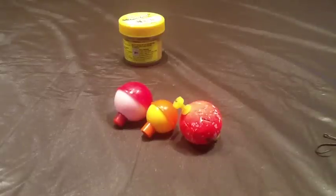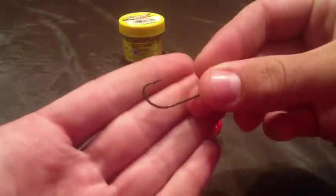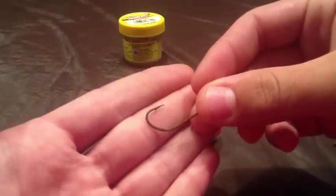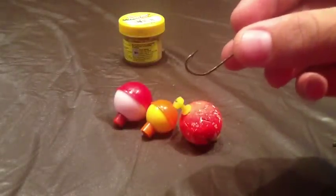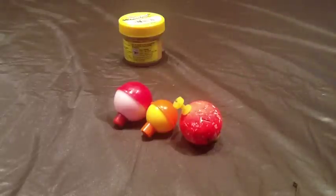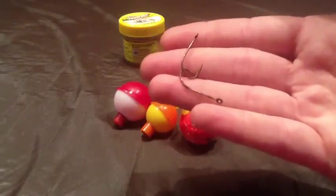Anything smaller than an inch diameter bobber works great. For hooks, I tend to use a size 2 or smaller Eagle Claw bait holder hook. It's just a regular hook and they're great. Size 2 is a little bit big for a bluegill, but they work. You can also buy packages that come with an assortment of hooks — these are just two different size hooks that work great for bluegill.